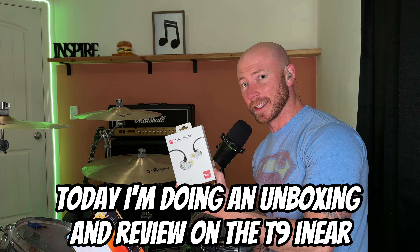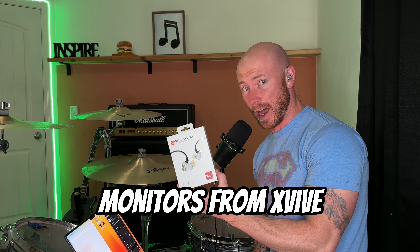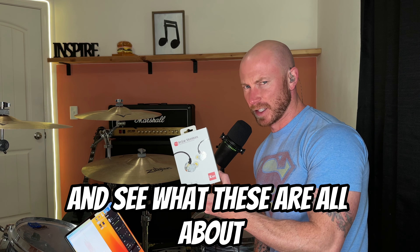Today I'm doing an unboxing and review on the T9 in-ear monitors from X5. Let's check out the specs on these things and see what these are all about.